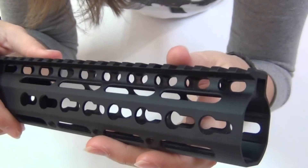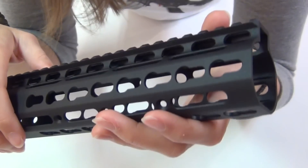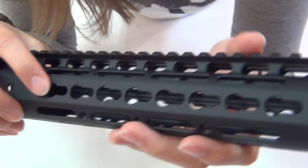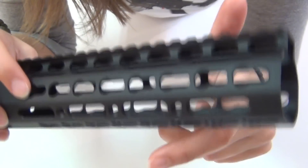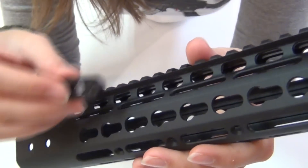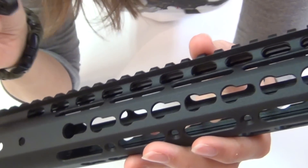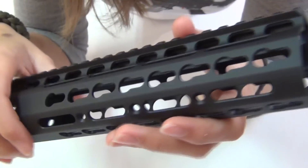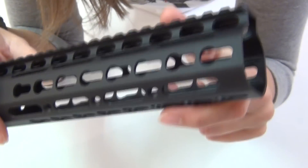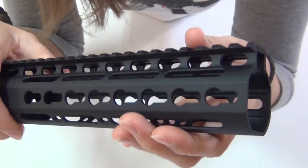For additional rails to attach accessories onto, Noveske does sell five and nine slot rail sections specifically for this KeyMod system, and they're also very easy to put on. I don't have any yet to show you, but they use the same outside screw tightening system as the QD Swivel Mount, so they also don't require backing plates. The NSR does also work with Magpul MOE Picatinny rail sections, although those do require backing plates to install.